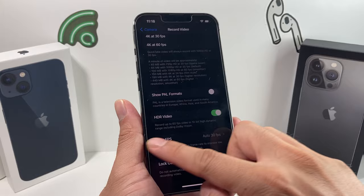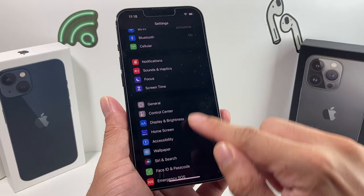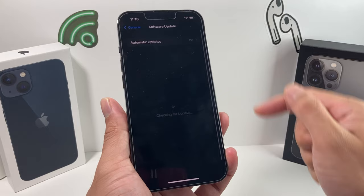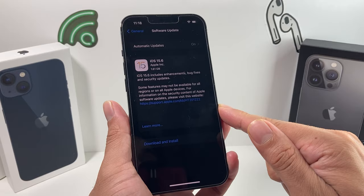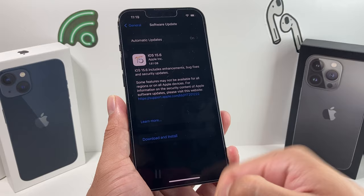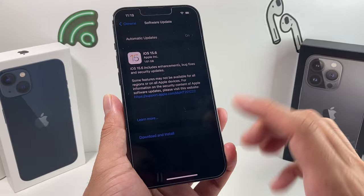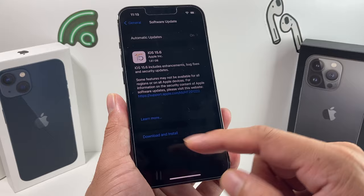The next thing to do is check if there's any software update that could potentially fix the issue, in case a bad update caused it. Go to Settings, then General, then Software Update. Make sure you're connected to good Wi-Fi or have good data. It's always good to update your phone to the latest version to make sure bugs are fixed. Hit Download and Install, connect to a power source, and go ahead and install the update. Be aware the update can take 20–30 minutes or longer, but it will not erase your data.